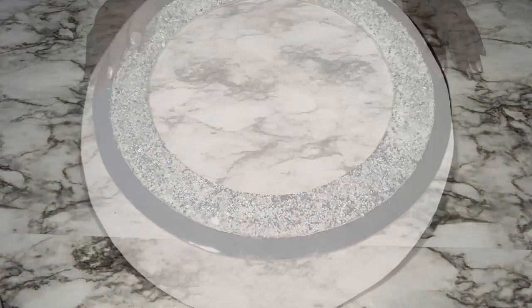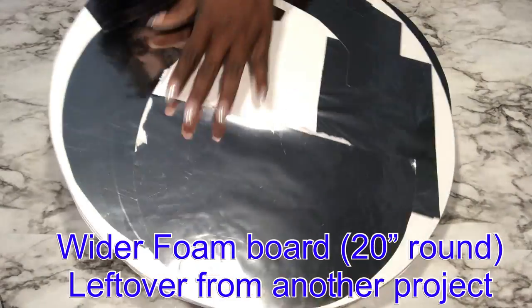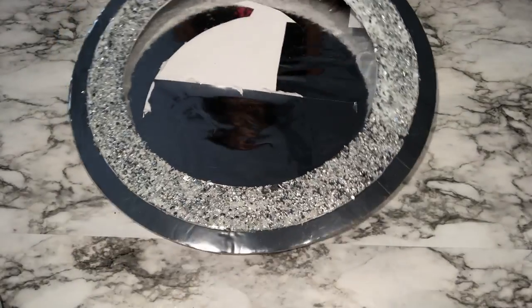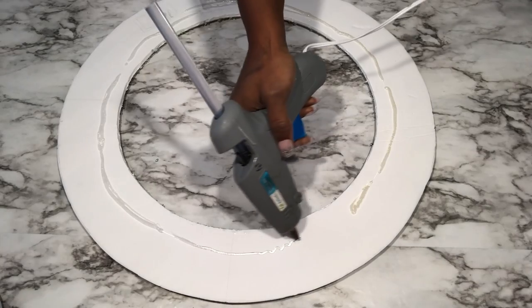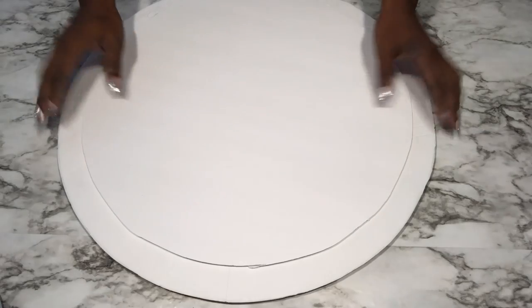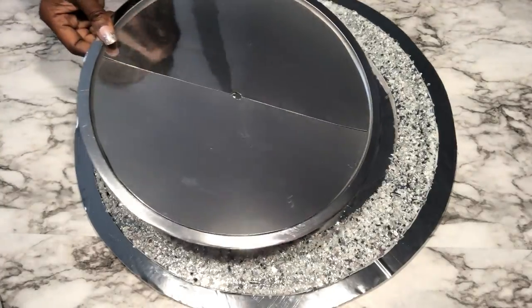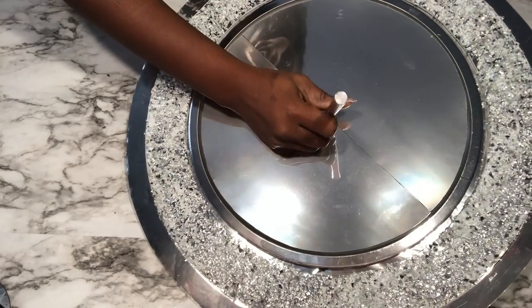I cut another round board from a board that had pieces of mirror reflective paper on it. I'm using all these parts and pieces because I want to make use of the leftovers I have at home instead of throwing them away. I'm going to be attaching it to the first board so that the edges will be reflective, since I did not make a perfect cut for the middle.